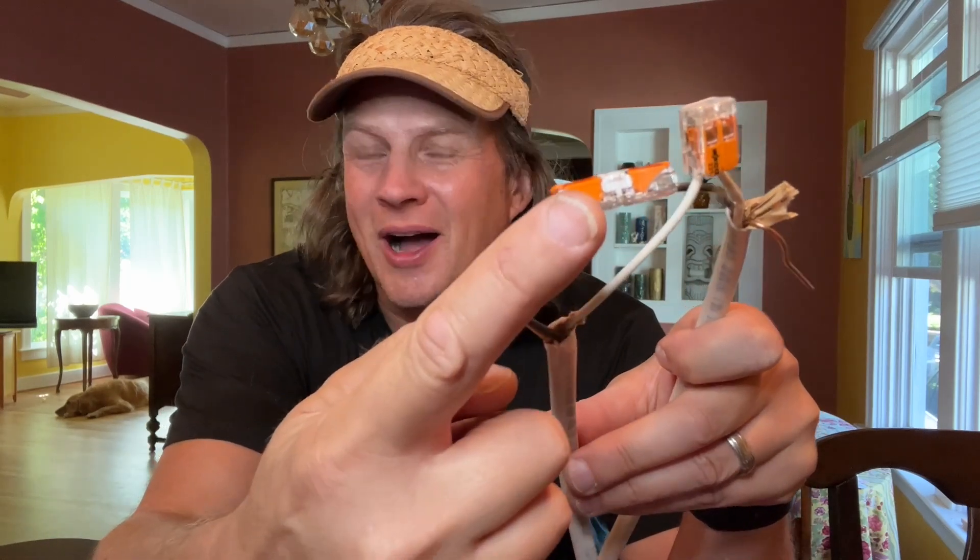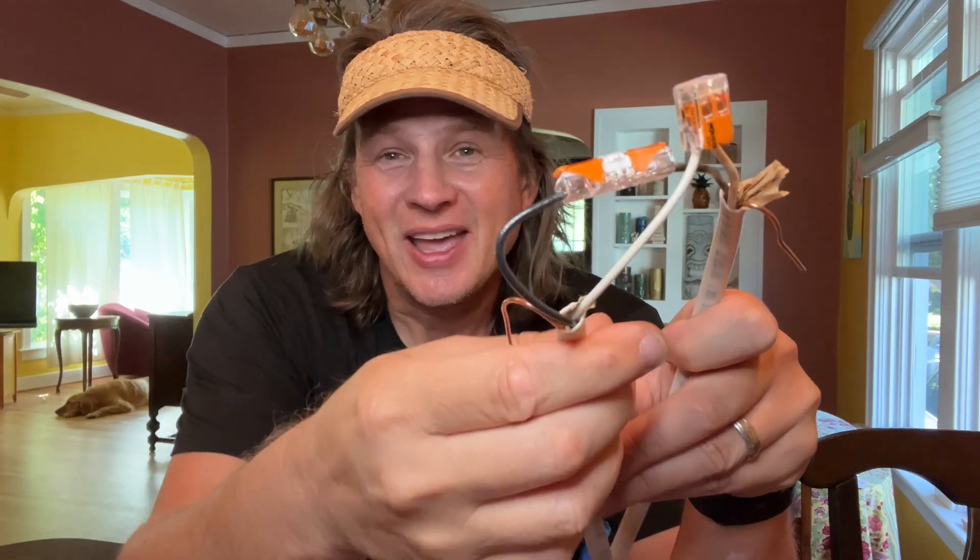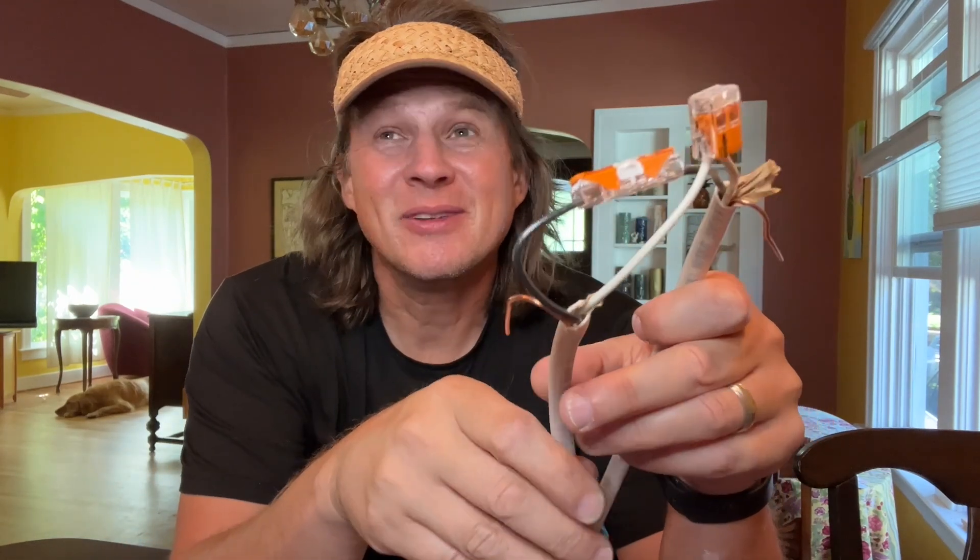In this video, I'm talking about these WAGO — I think that's how you pronounce it — wire nut alternatives, and they are amazing. I have not used a wire nut since. I never used wire nuts correctly anyway, but in this video I'm going to tell you all about these things and also how I messed up the wire nuts.